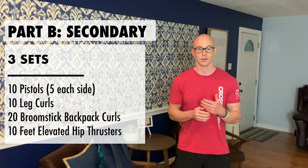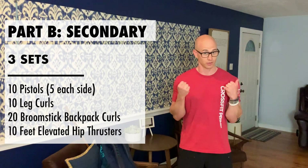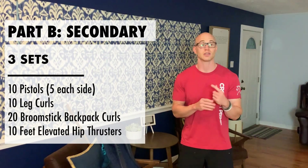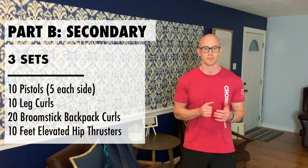Now we're going to get into Part B, which is also going to be three sets. With all of our strength movements in Part A and Part B, we're moving at our own pace. We want a little tempo and a sweat, but we want it to meet us where we are. If you find it easier, keep an upbeat tempo to burn out. If you find it harder, do a full set straight through and then take a little rest. For Part B we're doing 10 pistols, 10 leg curls, 20 broomstick curls, and 10 elevated hip thrusters. We'll demo all of them, especially the pistols, because we want to give you different ways to scale it — it's a skill we can develop over time.